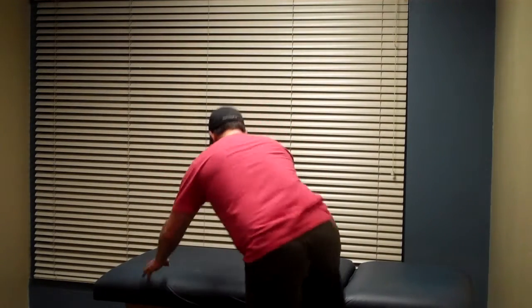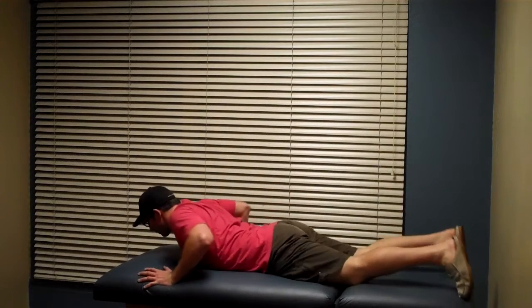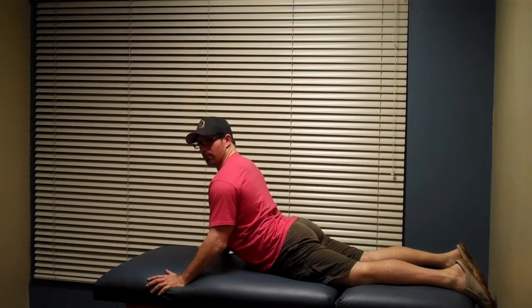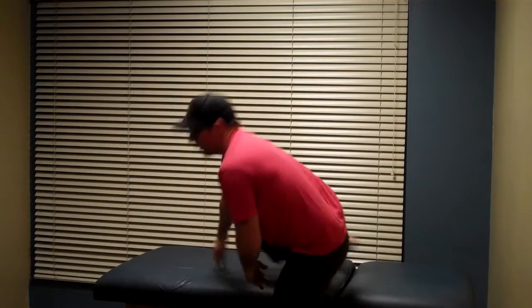That's just the basic version. The advanced version would be the cobra pose. Here's sphinx, here's cobra — you're locking your elbows. You need to make sure you have a lot of mobility before you do that one. The further you walk your hands out, the easier it gets. If you walk your hands in close and push up, you might not be able to get elbow lock. Just start in sphinx pose to start.